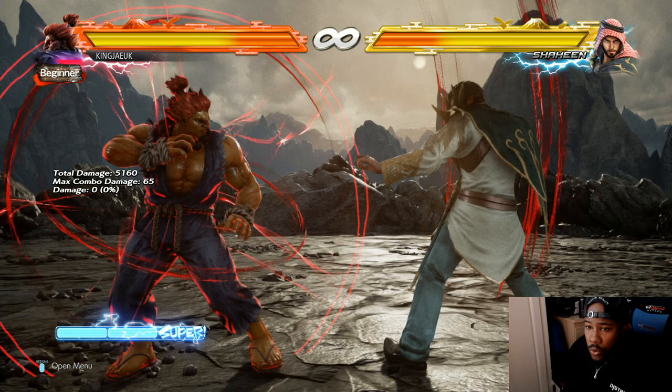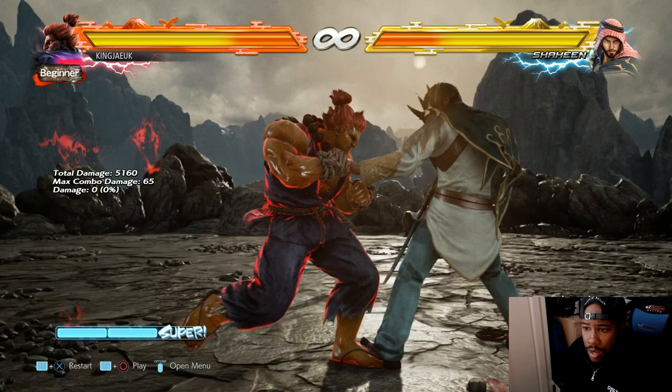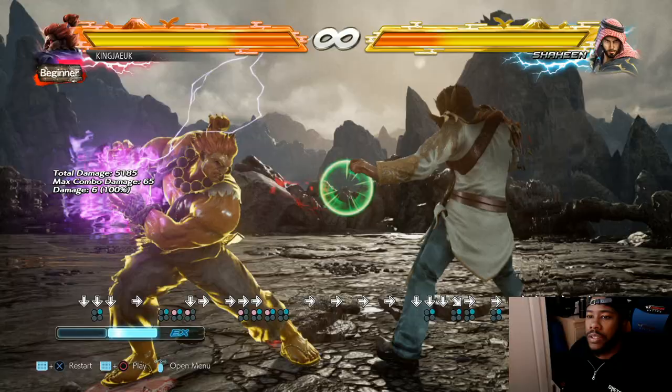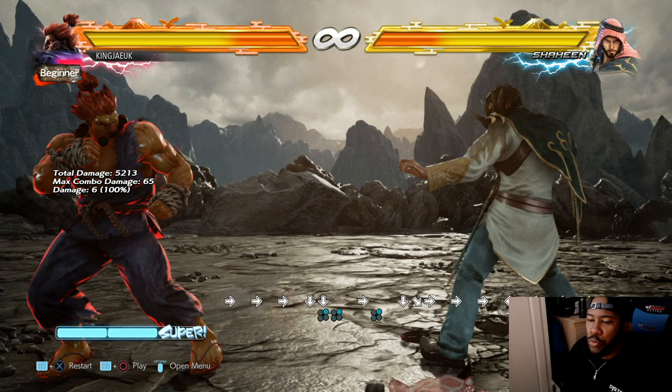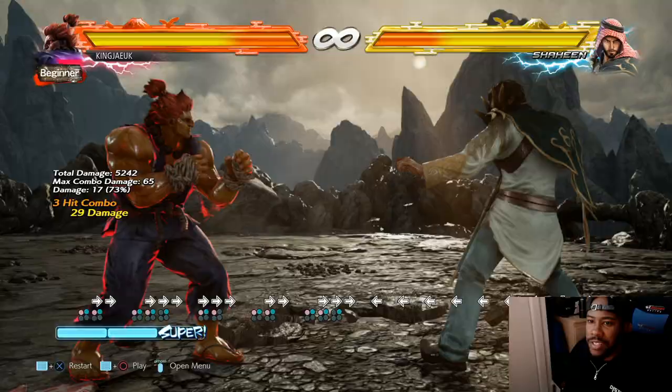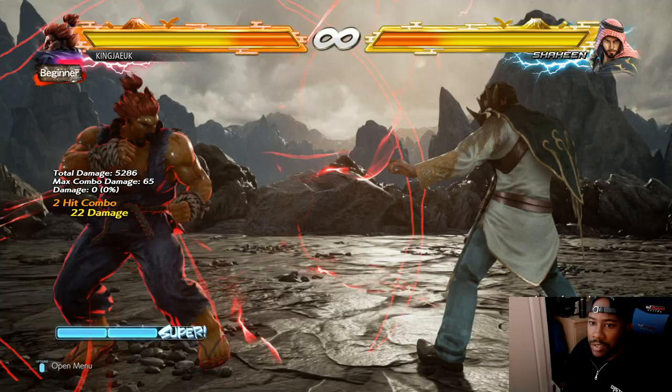Moving on swiftly - like I was saying, this requires bar. You can't focus cancel normal moves or EX moves - you can't focus attack any of the EX moves.